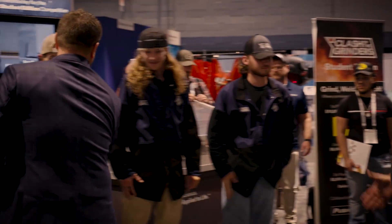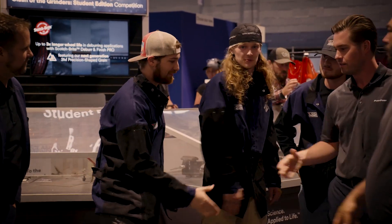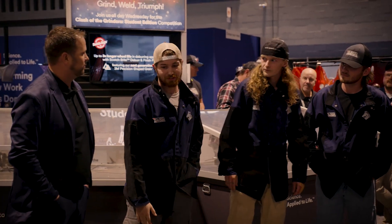Wow, they're all winners in my book. Mine too — that was worth the wait. Now that the competition is over, what are we going to do for the next episode? The CEO of PushCorp, Mike McMillan, surprised the winners by announcing he would fly not only the first place winner but all three of the top contestants to Dallas, Texas to visit their headquarters. Congratulations, fellas.